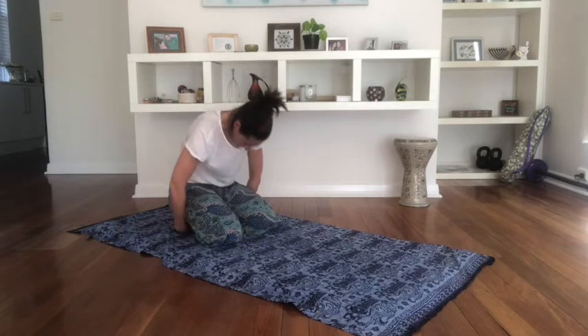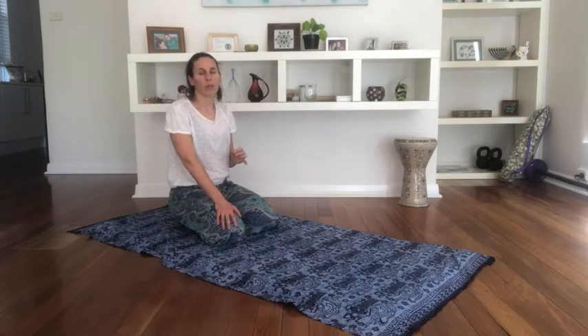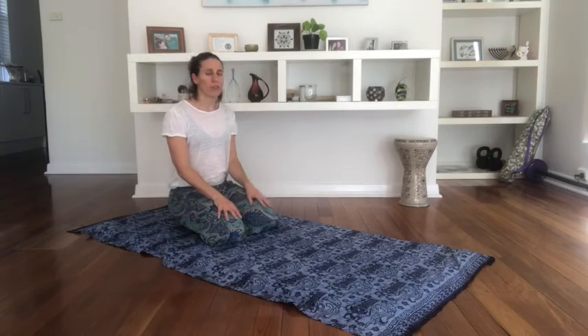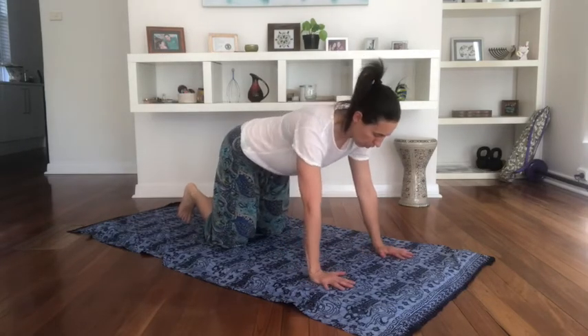We can just rest in child's pose for a moment. Take a few deep breaths here. And then slowly curl up. We're going to do one more really strong exercise for the lungs using down dog. If you found down dog really challenging, you can just keep doing down dog again. Or you can take it to the next step — there's a specific breathing strategy we're using for this one.